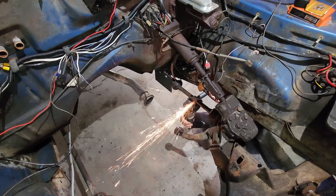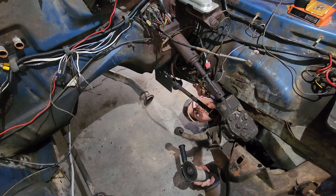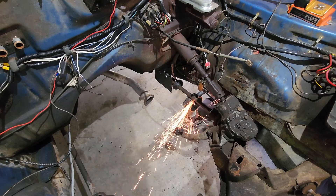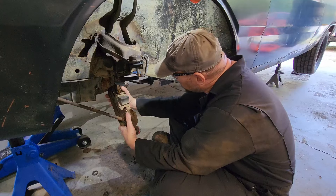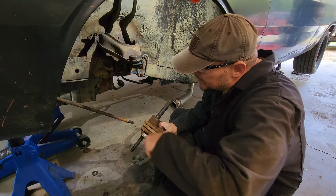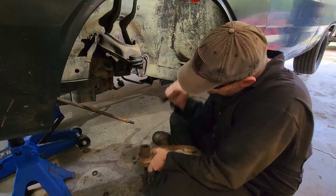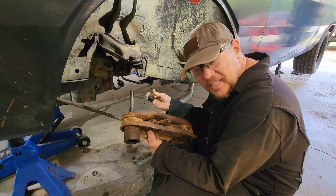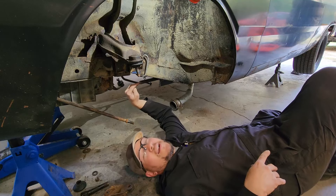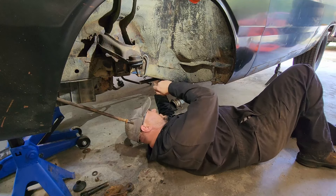Well, that didn't work. There's only one more thing I can think of to get this torsion bar out. I need to be very, very careful — my brake distribution block is right here and I've got brake lines right here. The lower control arm should come right out now — and it does. That's telling me the torsion bar is indeed what was holding it in place. Now I'm going to get this tool off because I've got a nice flat surface to beat on.